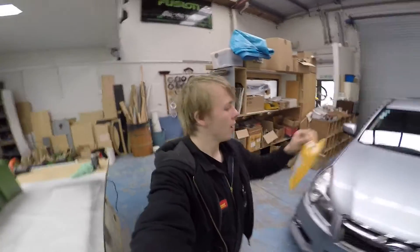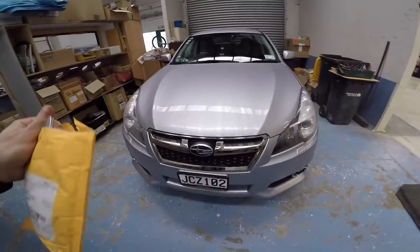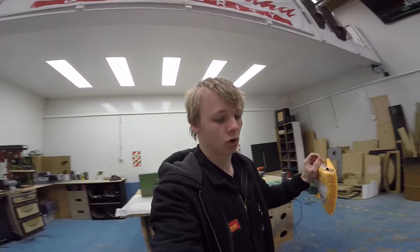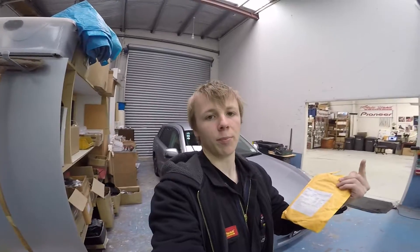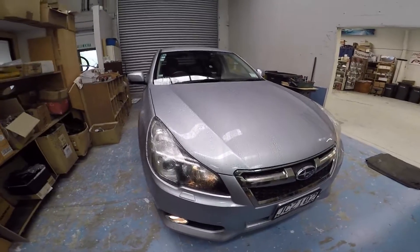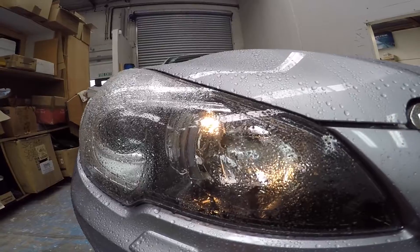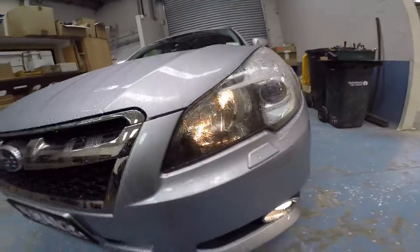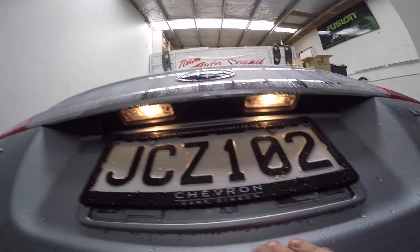Hey guys, James here from Kauru. Another project on the legacy - more lights this time. Today is a real quick project. I've got some lights I need to change out: the park lights and the little lights that go above my number plate at the back. At the moment I've just got plain old boring yellow incandescent bulbs in the park lights, and over the number plate, same thing. Those are going to be swapped out for LEDs.